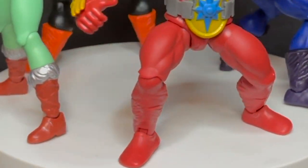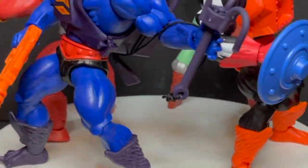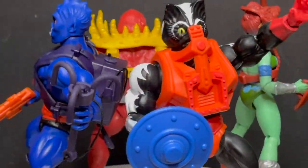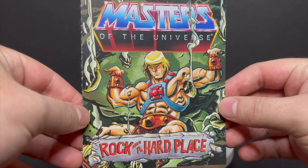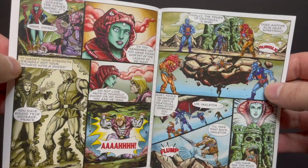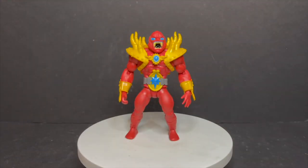Here are all the characters out of their packaging, and one of the many awesome aspects I'm enjoying most about this line are the insane colors — not only the character designs, but just the way they look and feel, and the cohesiveness of each individual wave. You also get a brand new comic book, 'Rockin' a Hard Place,' with some excellent artwork. He-Man fights a bunch of fakers, loses the power sword, and then gets it back.